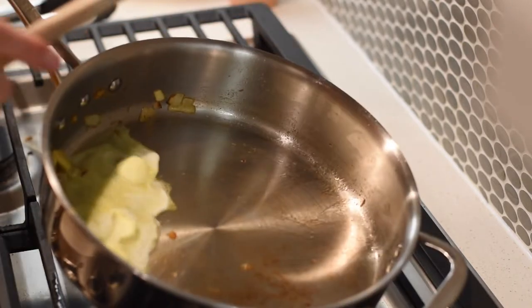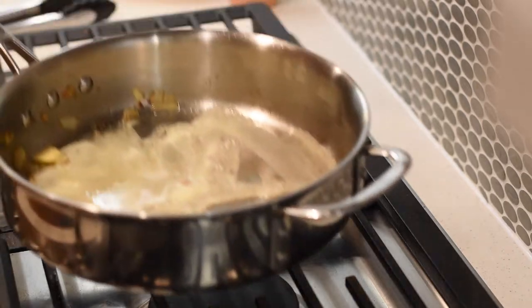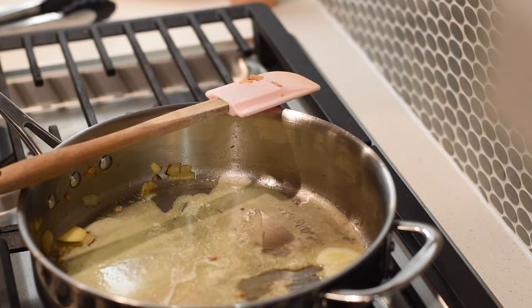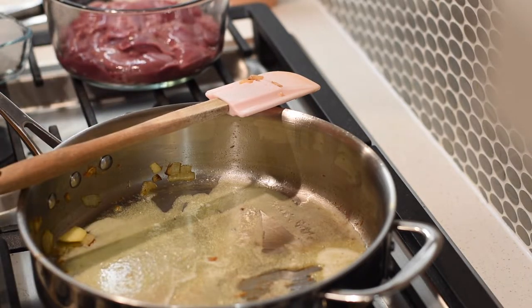Have your meat thermometer ready and stay close. These livers — especially small chicken livers, which I recommend — take no time at all to fully cook. I recommend chicken liver if you're just starting out with eating liver because it's much milder in my opinion than other livers. Chicken is the way to go if you're new to this.